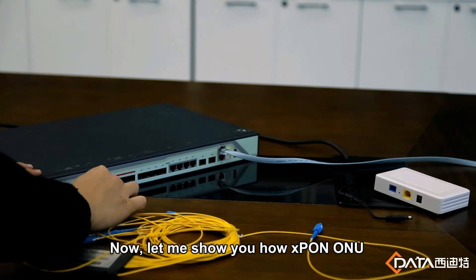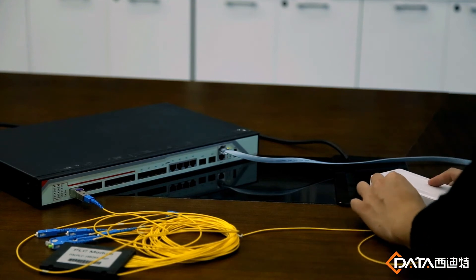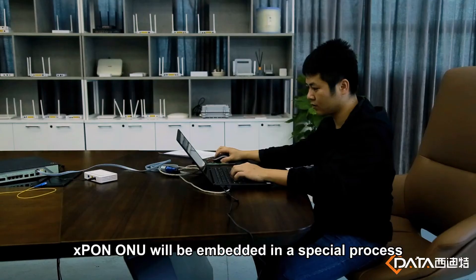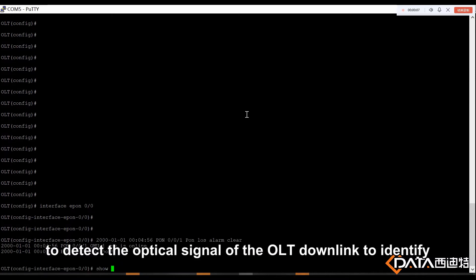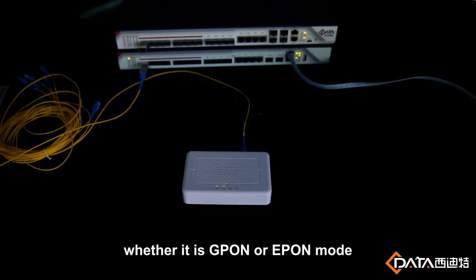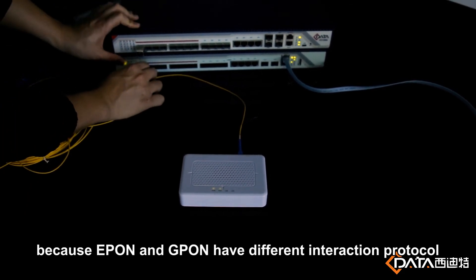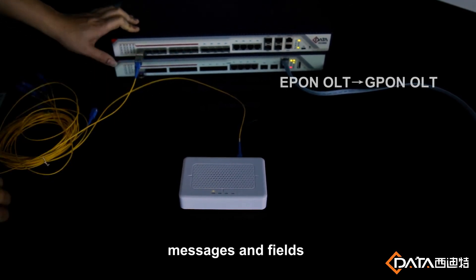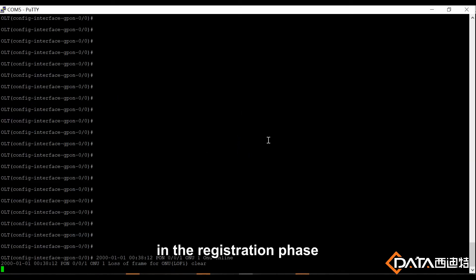Now, let me show you how S-Pong O1U switches from E-Pong to G-Pong. S-Pong O1U will be embedded in a special process to detect the optical signal of the OLT downlink to identify whether it is G-Pong or E-Pong mode. Because E-Pong and G-Pong have different interaction protocols, messages and fields, which give aid to O1U's identification in the registration phase.